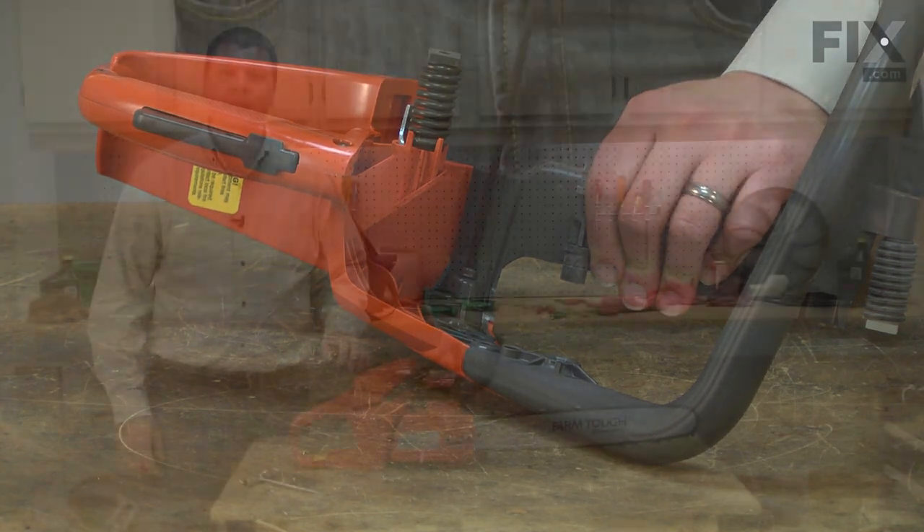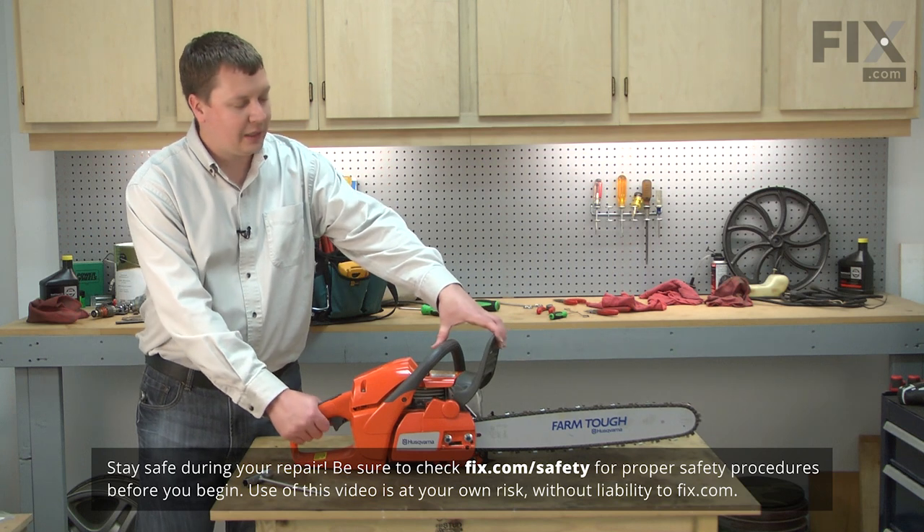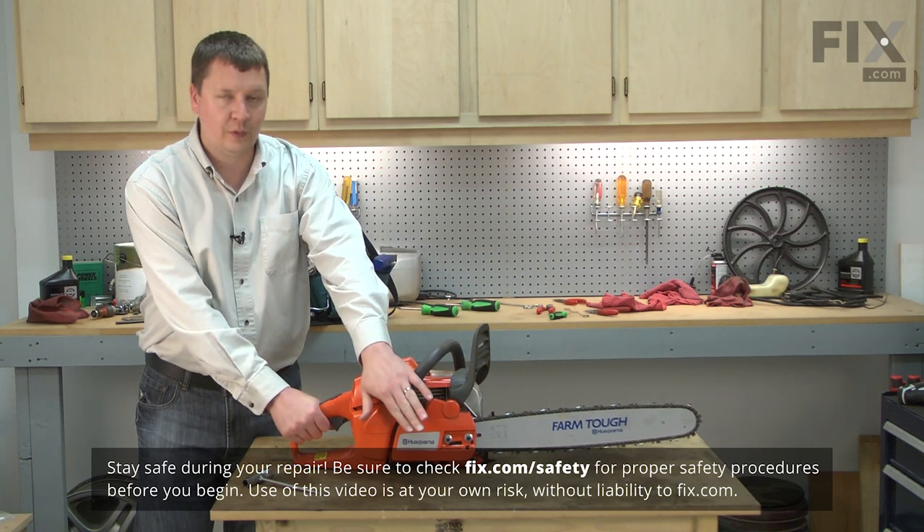I'll begin by removing the side cover, the bar and the chain from the saw. You always want to make sure that you have the brake unlocked before removing the side cover.